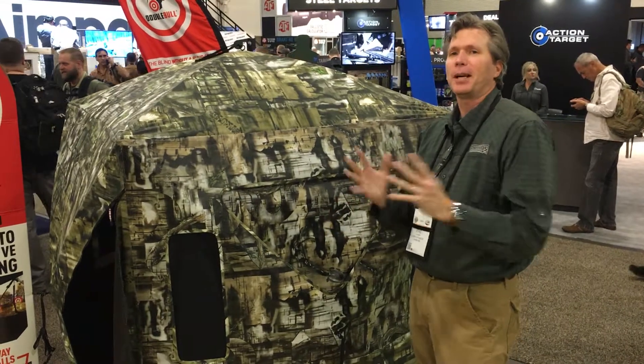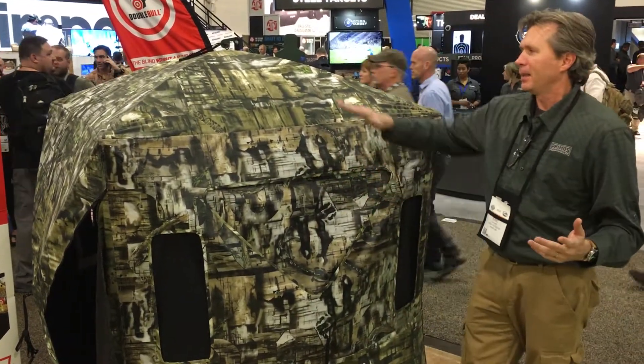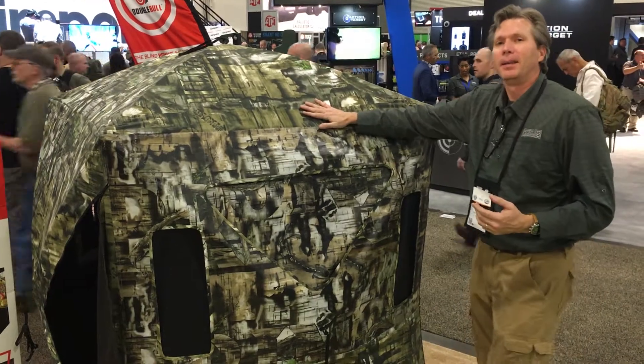So check it out on YouTube, check out our videos, see what you think. The Primo's Double Bull Surround View.